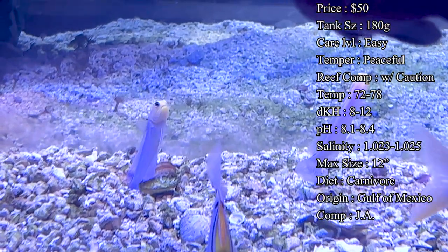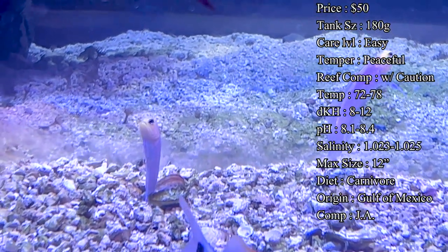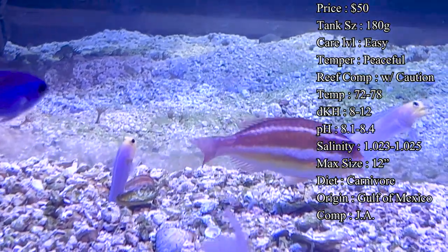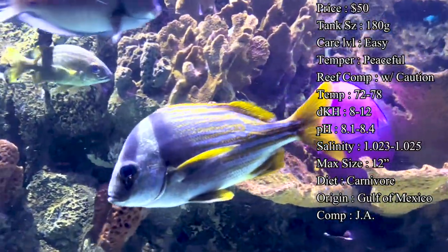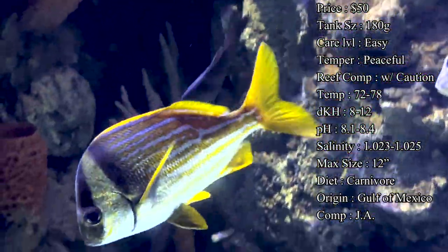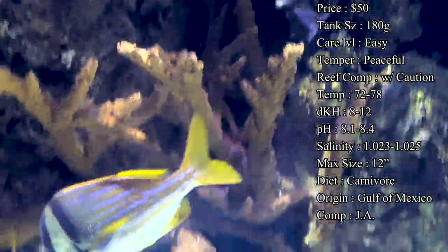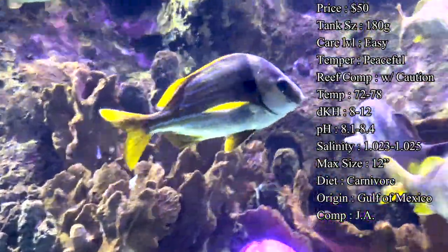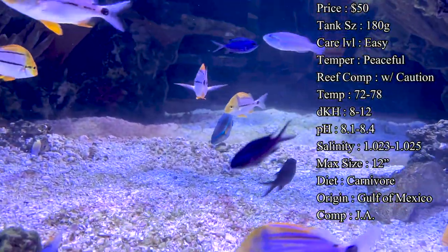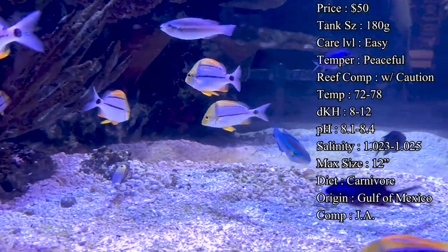They're going to see those inverts as great snacks. If you have a reef tank and want them in there, just make sure you don't have those invertebrates in there, or if you want to risk it, I can promise you over the next couple of months you're going to see those little creatures start to disappear. Water parameters: temperature 72-78°F, DKH 8-12, pH 8.1-8.4, and salinity 1.020-1.025.